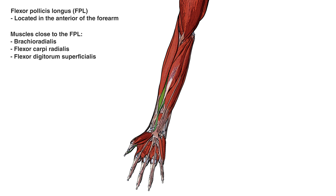The flexor pollicis longus is a deep muscle of the forearm, so all three of those muscles I've just showed you are going to be superficial to the flexor pollicis longus, meaning they're closer to the skin surface.